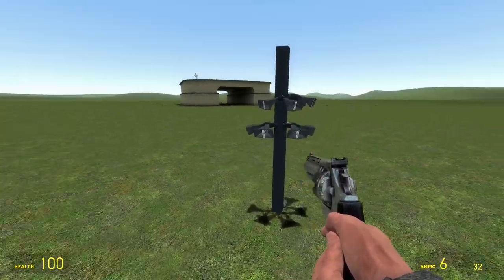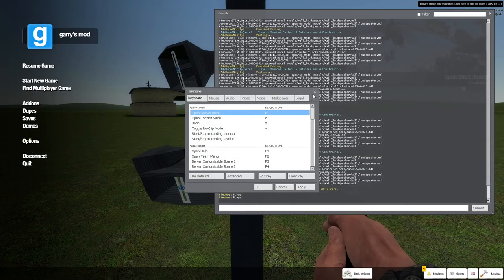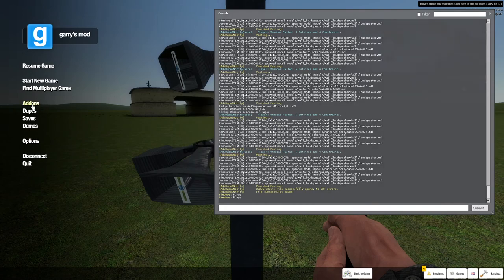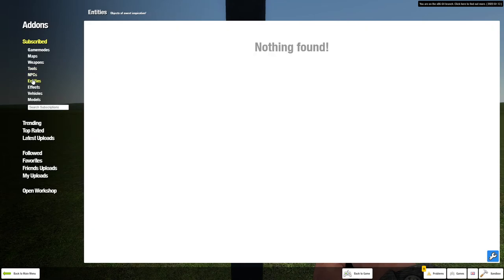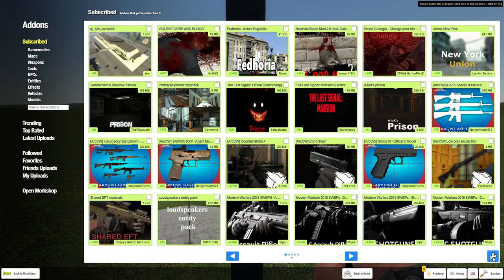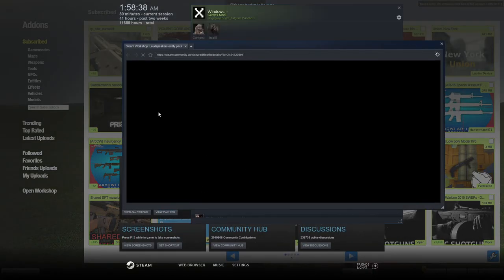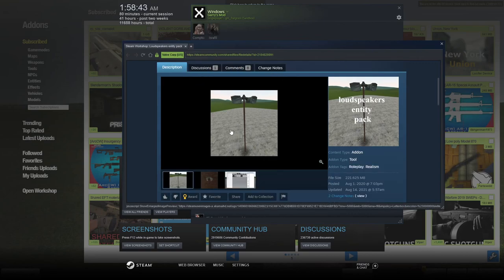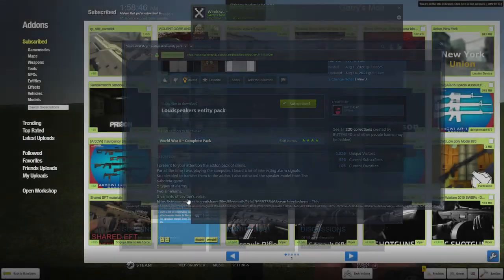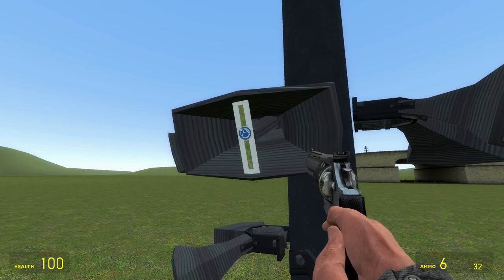The add-on for the speakers — the speaker add-on — I think it's a World War... no, right here: it's called the Loudspeaker Entity pack. So yeah, Loudspeaker Entity pack, and everything else is just by design.